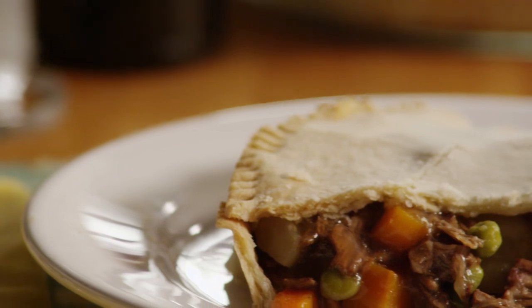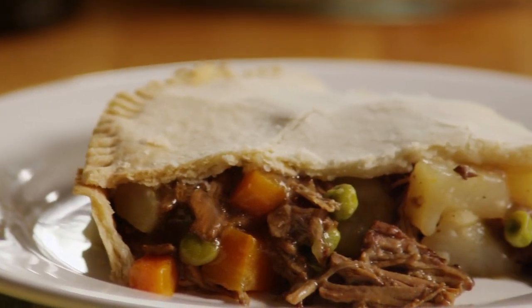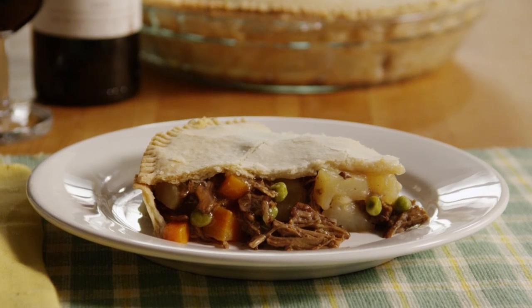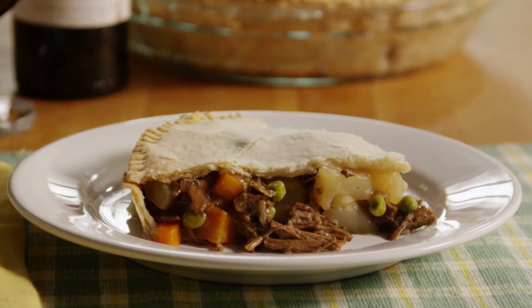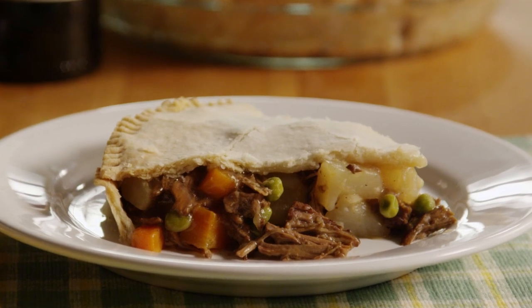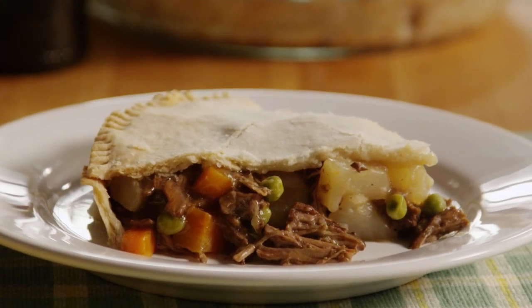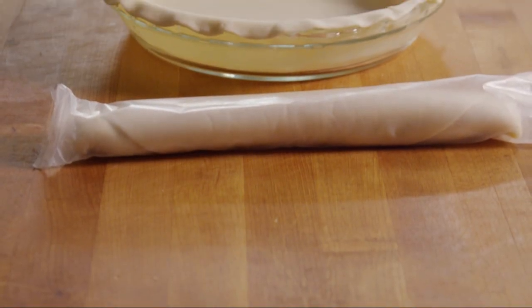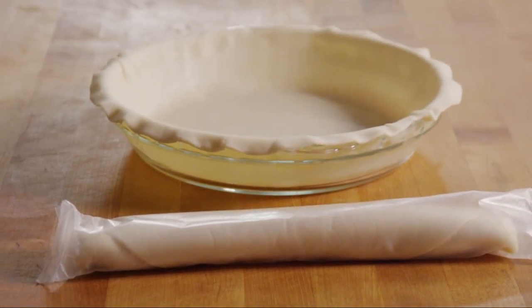Stephanie, the All Recipes member who submitted this beef pot pie recipe, comments: 'I couldn't find a recipe for beef pot pie, so I made my own, and it's great for those cold nights.' Another member raves: 'Excellent! I've never made a pot pie before, and my husband loves them. The results were awesome!' Have ready two 9-inch refrigerated pie crusts, or make your own.